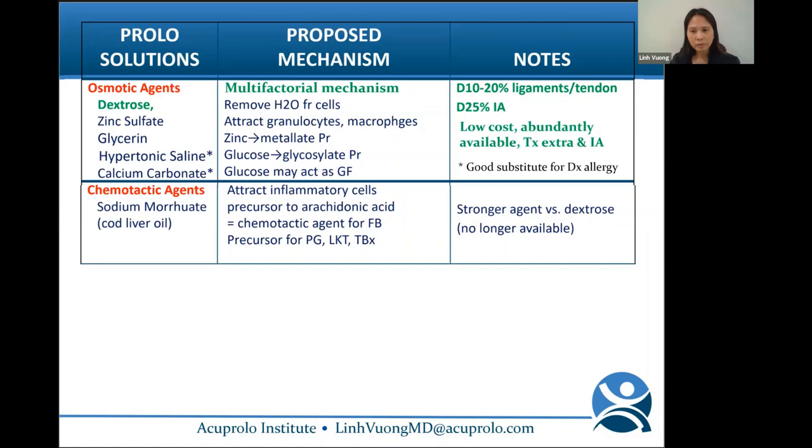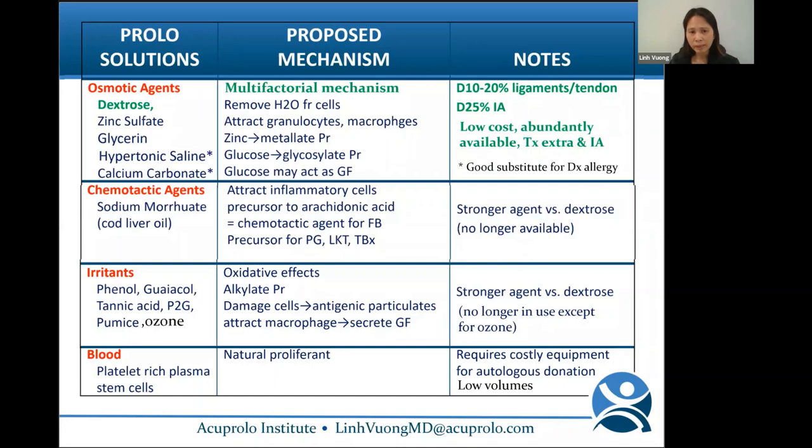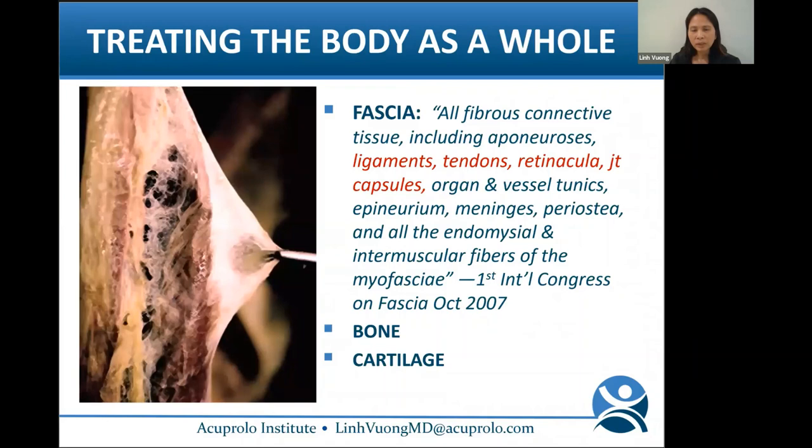Other classes of prolo solutions that are no longer in use include chemotactic agents like sodium morate, a precursor to arachidonic acid, and irritants like pumice. Ozone is still in use and gaining popularity — referred to as prolozone. Blood products such as platelet-rich plasma and stem cells are natural proliferants, but they require costly equipment for autologous donation and provide only small volumes to work with.